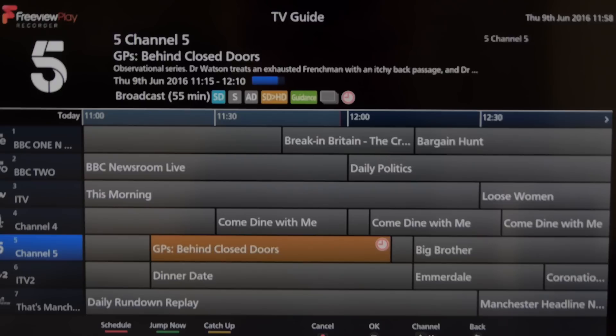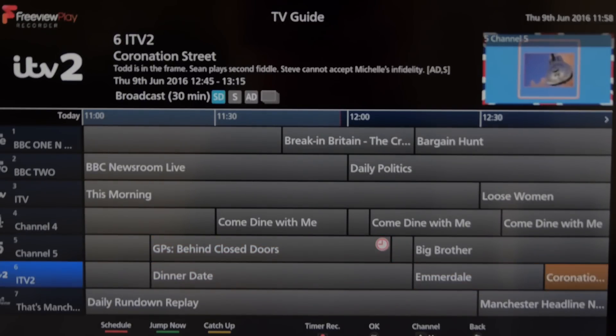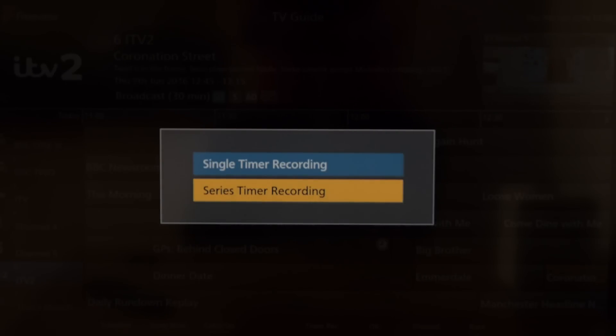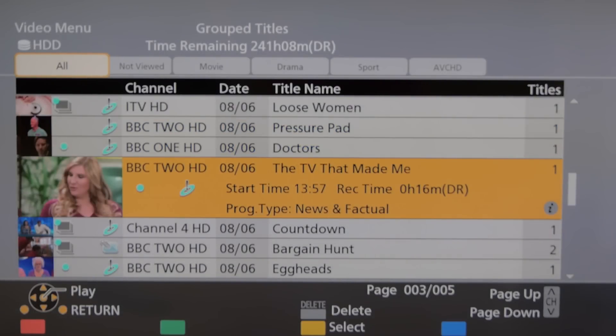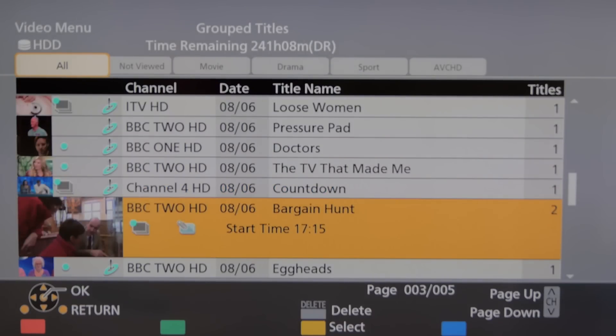In terms of its performance as a Freeview recorder, the HWT250 is very solid and is easy to set recordings from the electronic program guide both for single events or series records, although the EPG can be quite slow to load. Once recordings are made, it is easy to access them through the video menu, even ones that aren't yet complete, i.e. in chase play mode.